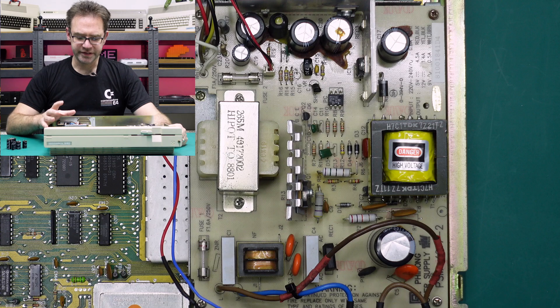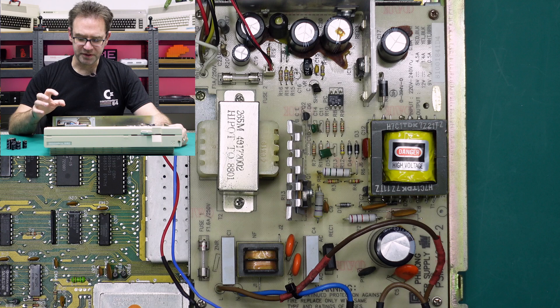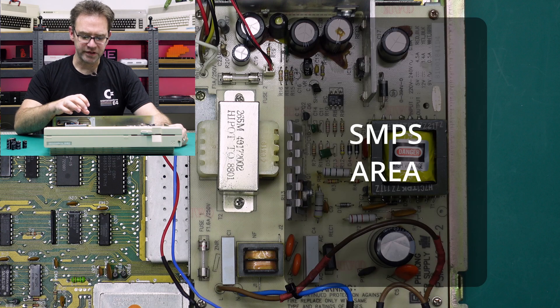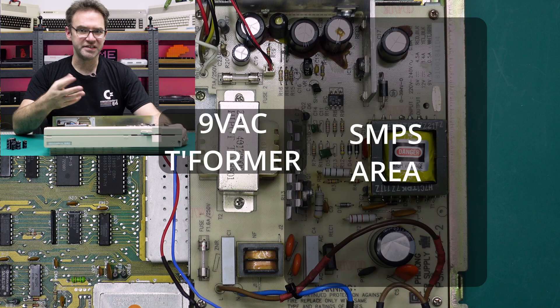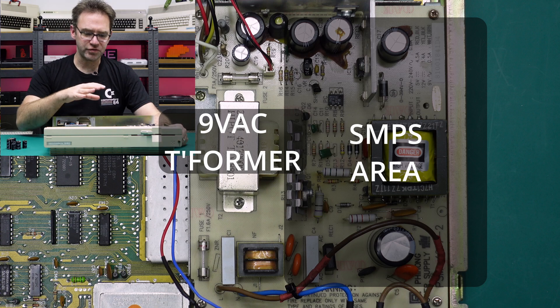One of the first things that stood out when looking at this power supply was that it was very different to the previous one I worked on. The power supply in that one just had a single transformer and then a sort of half switch mode, half linear power supply on the other side. This one actually has a proper switch mode power supply and also a linear — well, just an AC transformer really — to supply the AC for the main board.